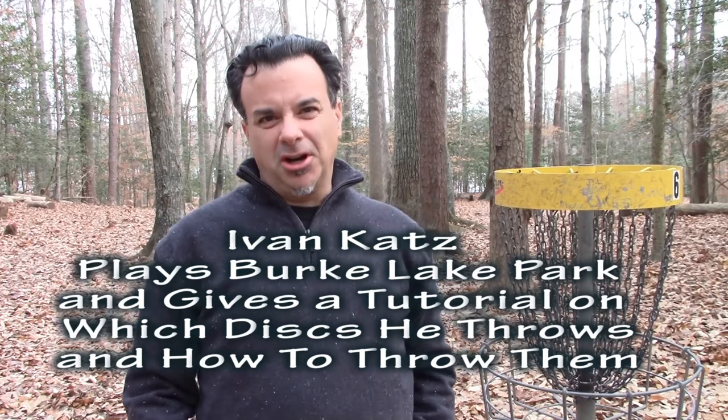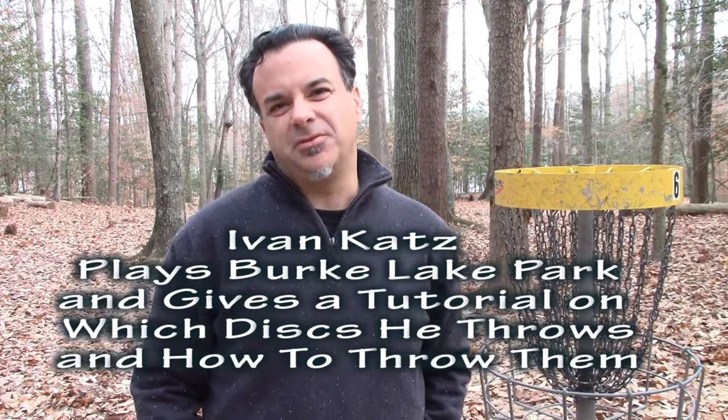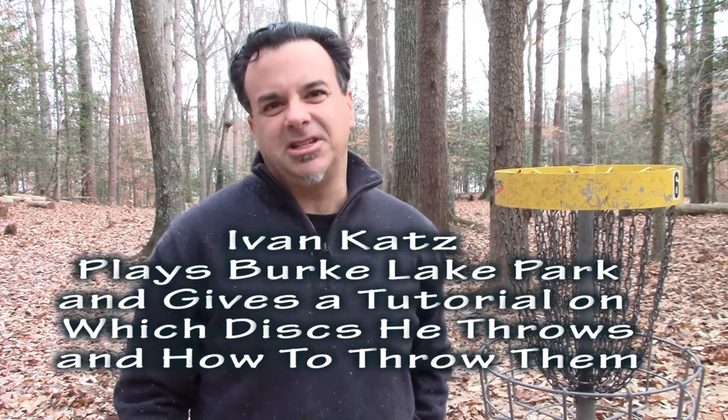Ivan Katz here at Burke Lake Park in Fairfax, Virginia. I've given you many videos on which disc is best for the forehand flick, and recently some videos on which discs you should definitely have in your bag, like the Wraith, the Valkyrie, and the Destroyer. Check out all of those videos. But today I'm going to do a tutorial on playing this 18-hole course and show you which discs I use and how I throw them. Let's get started.